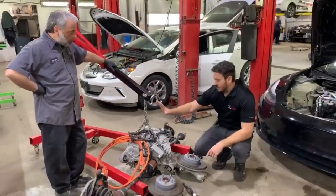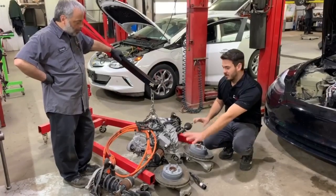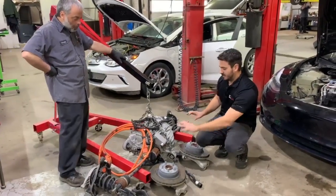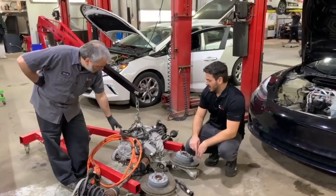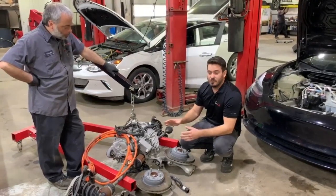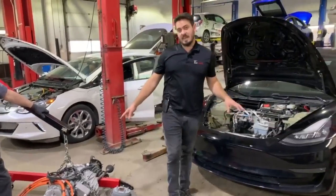We're going to have to install the front motor but also the front wheel hub, the two chucks, the axle, the coolant hose, high voltage cable, and low voltage cable. The major challenge here is to reprogram the rear motor, because the rear motor is the master and the front is the slave.